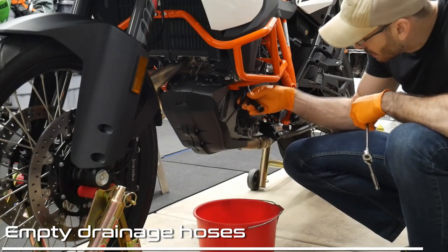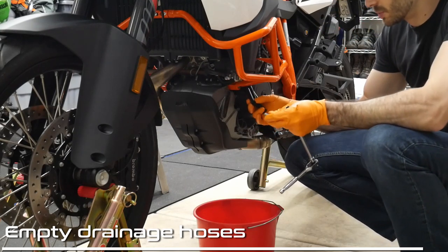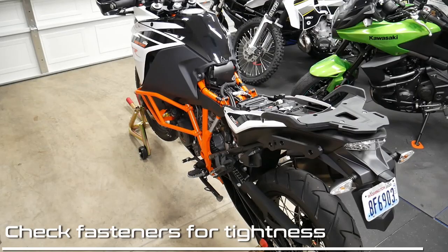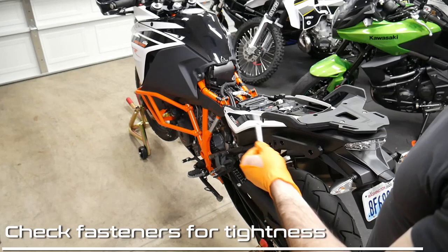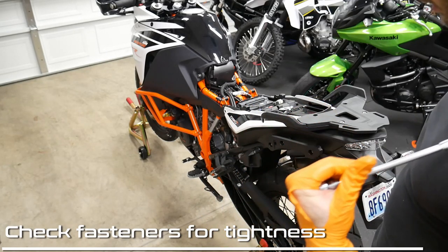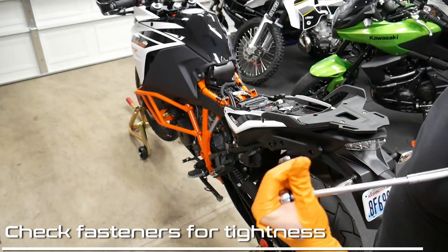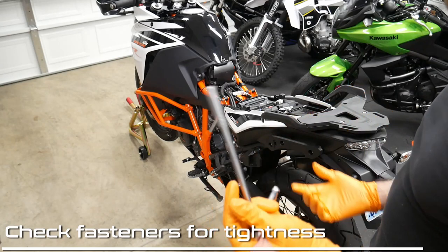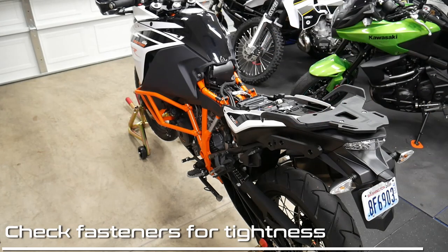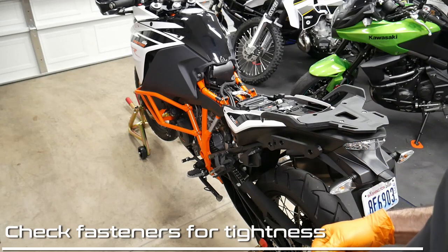These are the drainage hoses, and three of them are open, but one of them has a bolt in the end of it. We're just going to remove the bolt, check to see if there's any backfill of fluid, and put the bolt back in if there's not. Here you're going to see me going around just checking a bunch of various bolts, mostly on the engine — 8mm bolts, maybe some stuff on the shocks or the suspension and the handlebars. I'm just going to be checking all the hardware on the bike all the way around to make sure that what I can get to is at least tight.